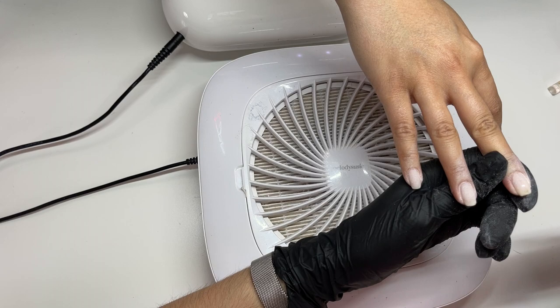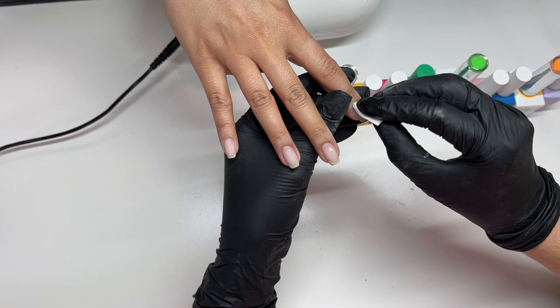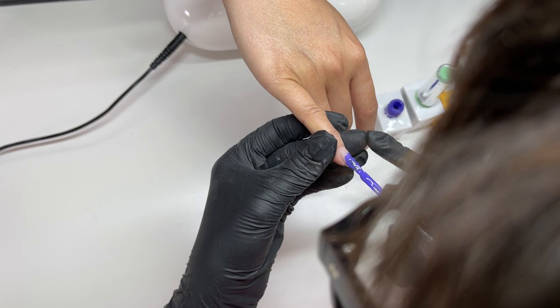I forgot to film the buffing — that's just something I do. But I buffed her nails, dusted them with the dust brush, and now I'm just wiping them down with a bit of alcohol. And below my hands you can see the array of colors that I've opted to use today — they're tucked away behind my massive head.